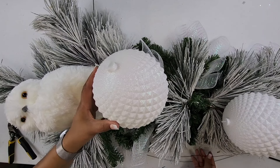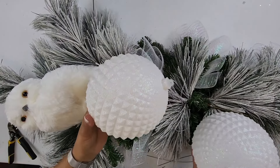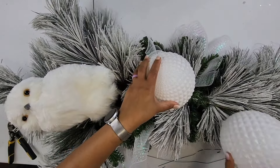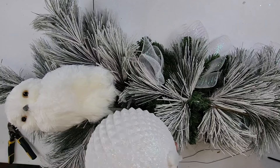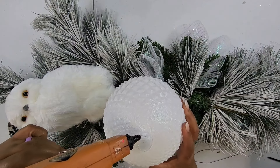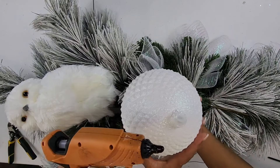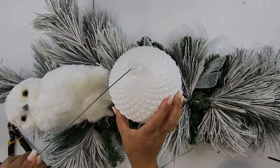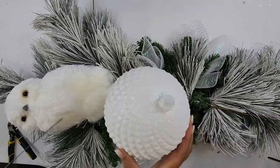So next I want to go ahead and add my beautiful sparkly white ornaments, and we're going to catty-corner them on the swag. I always like to glue the tip of my ornament for double reinforcement to make sure it doesn't come apart — y'all know ornaments come apart. So I'm just going to take this wire and thread it through the hole of the ornament holder and then wire that into the base. I'll give it a second to dry while I do the other one.